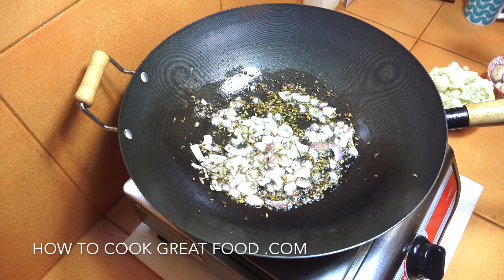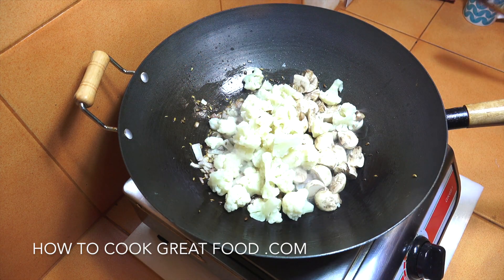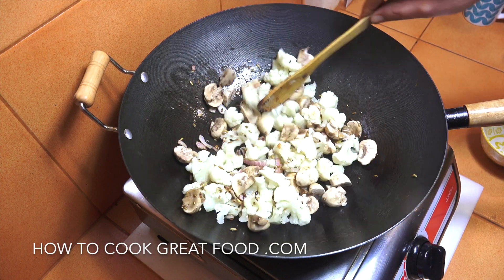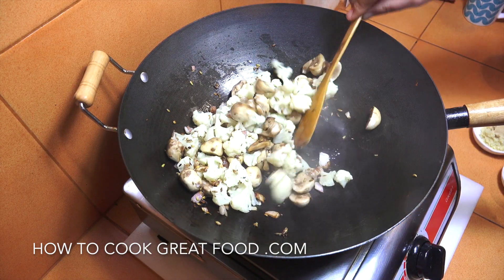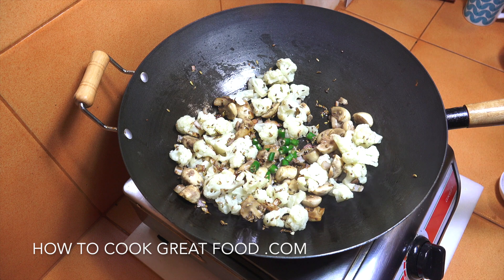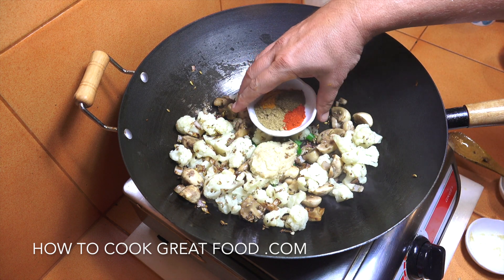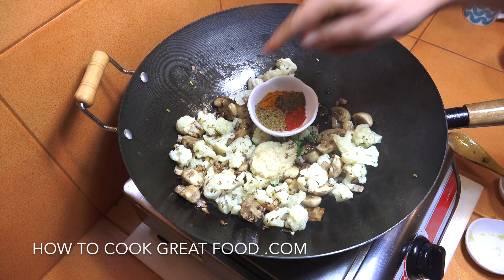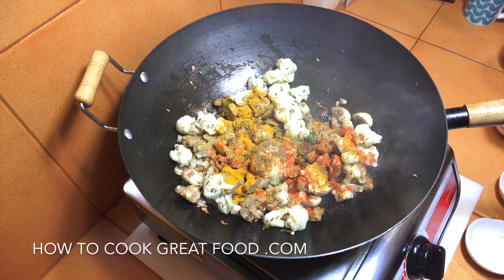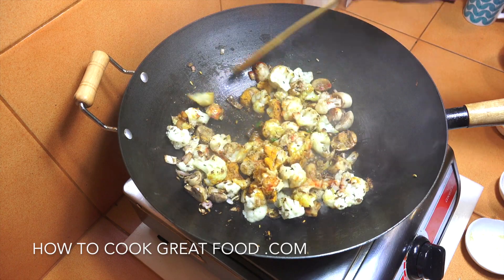These fennel seeds really do have a fantastic taste and aroma. Now in go the mushrooms and the cauliflower, which I've just half cooked — another couple of minutes, keep it moving. Now we add in our fresh chili, garlic ginger paste, and our powders: chili, cumin, turmeric and coriander — or you can just use a curry powder of your choice. One to two minutes, keep this moving all the time because the garlic ginger paste can burn quite easily.